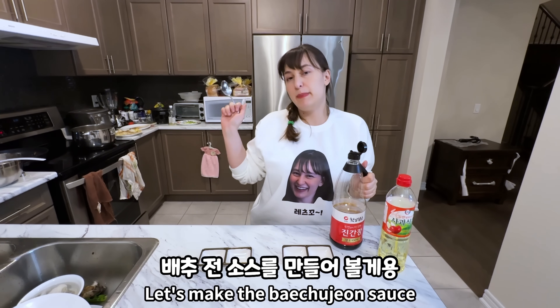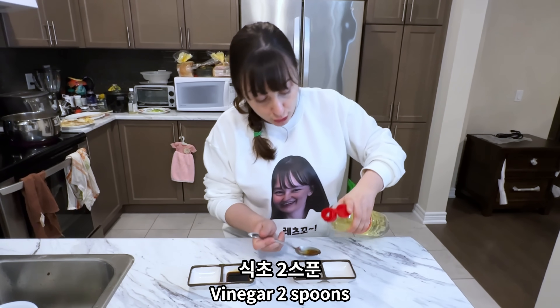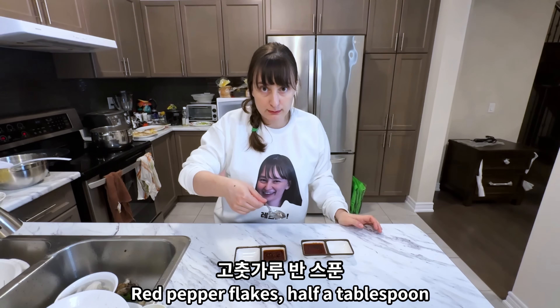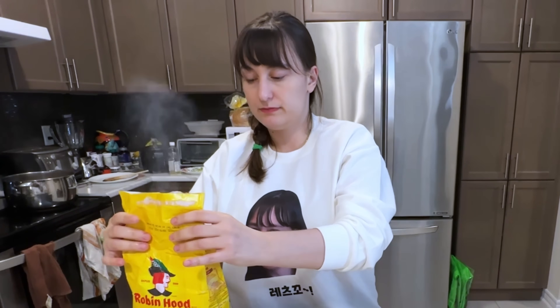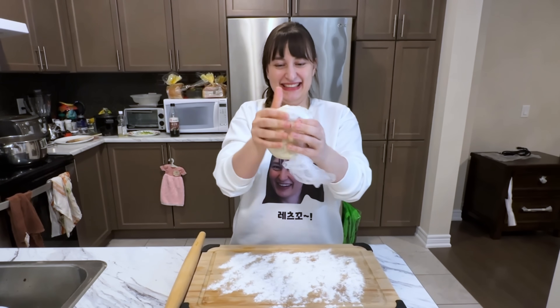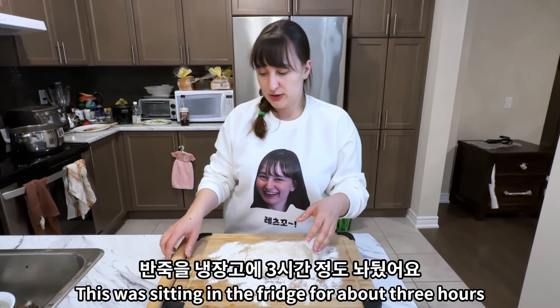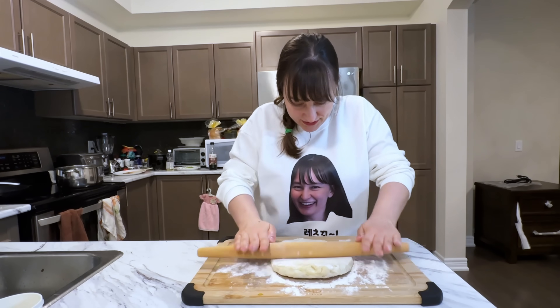Let's make the bechujeon sauce: jing kanjang two spoons, shikjo two spoons, gochugaru half tablespoon, and one tablespoon more. The dough was sitting in the fridge for about three hours, so now we gotta spread it out and use it.